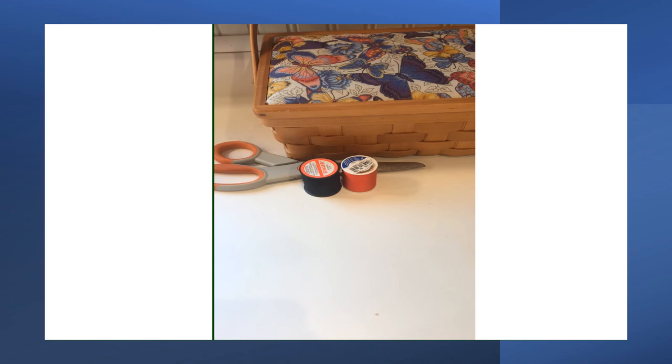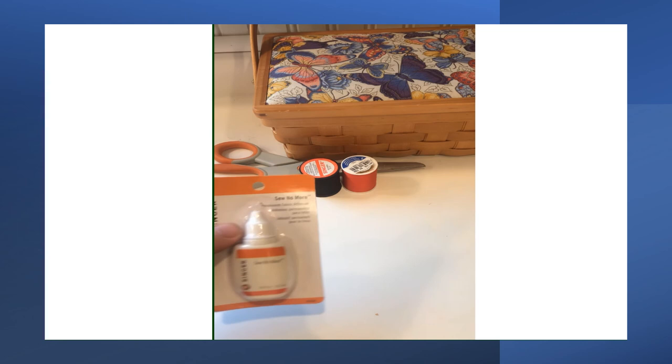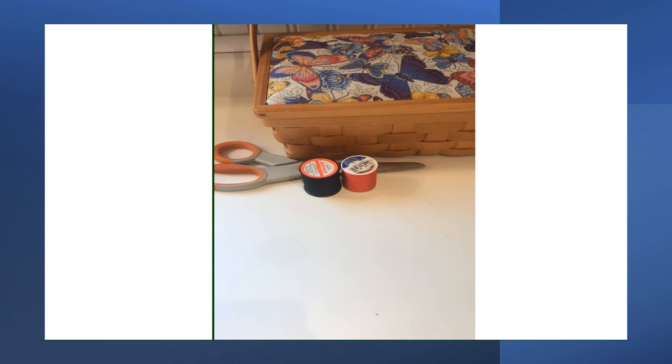Another product is a liquid fabric glue — kind of like a glue — which can be used to repair a small tear in something like the lining of a pocket or another discreet area. I hope these tips were helpful. If you have questions, please feel free to call BESB at 1-800-842-4510 within Connecticut, or 860-602-4000 from out of state or locally. Again, I'm Mark Rafferty with BESB — thank you for watching, and I wish you a great day.